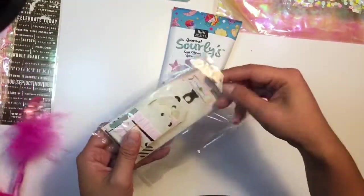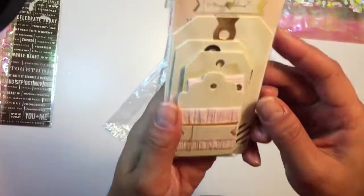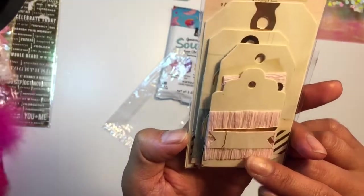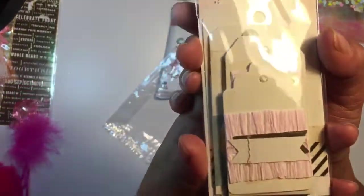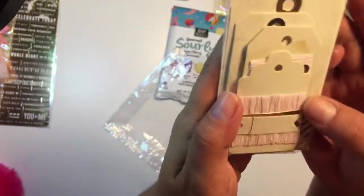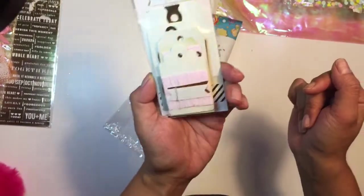I love these accessories. Oh cute — these are Maggie Holmes! I thought so. These are Maggie Holmes tags — I thought she made them, but how cute! It's open book — look how cute. I love them, they're like layered tags.